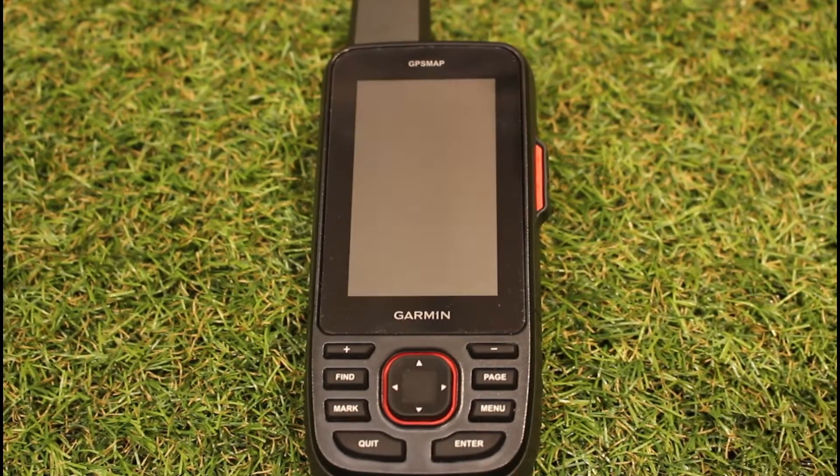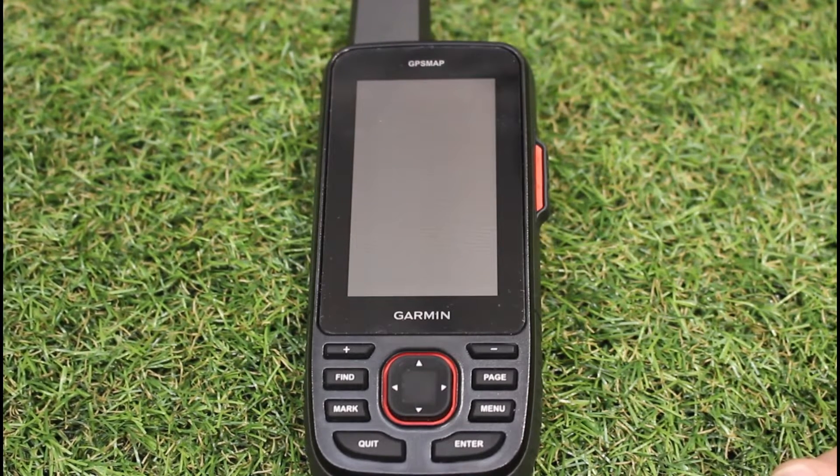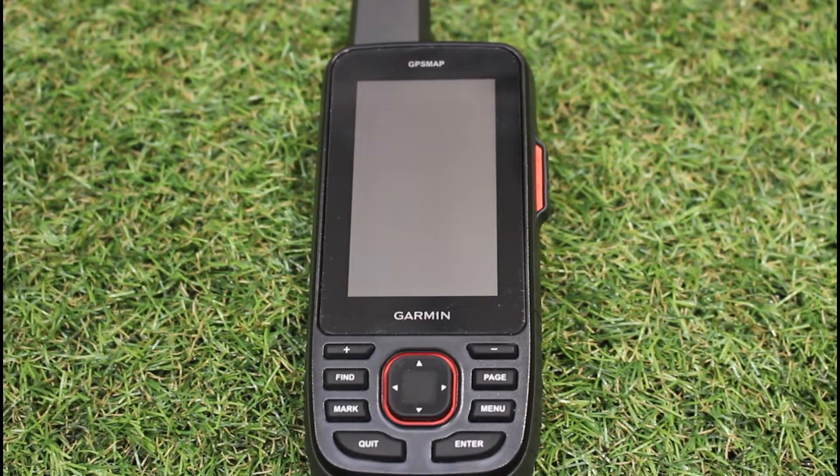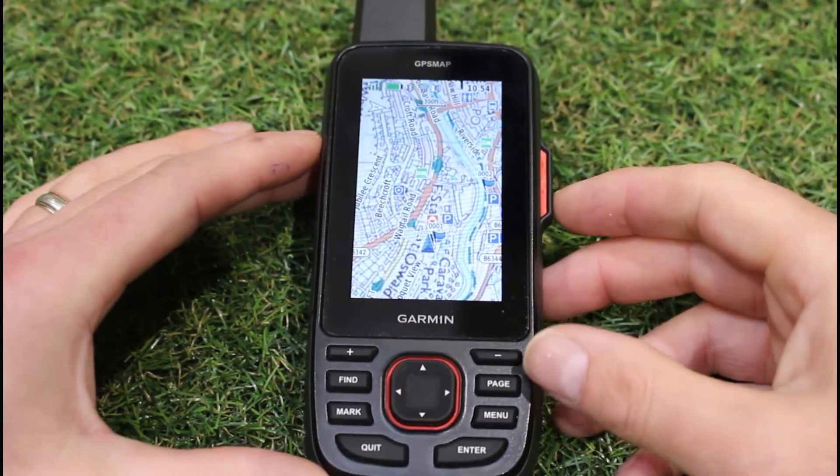But not all of us need that 180 hours battery life. We have a lot of customers asking: can I not just leave the screen on for longer or all the time? Of course you can — that will use more battery, but we don't need to achieve anywhere near 180 hours. Sometimes we just want a unit to be able to go out for two or three days walking before we charge it. So we're going to show you some of the settings where you can have the screen on all the time or other options.